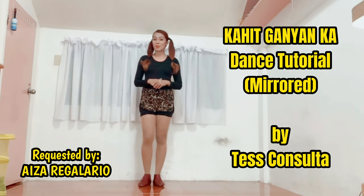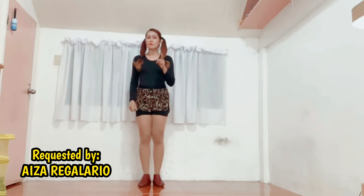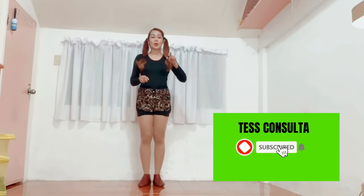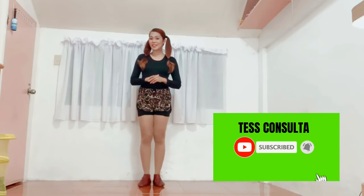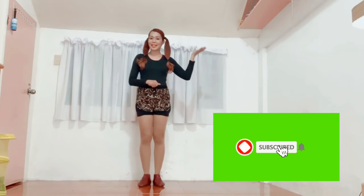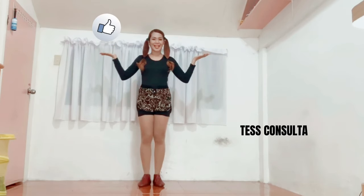By the way, please do bear in mind that this is a mirrored tutorial. Kindly imitate my movements as you face me. But before anything else, kindly click the subscribe button and also the bell icon so that you will be constantly updated with my video blogs. Kindly also follow me on my Instagram and Facebook page bearing the same name, Tess Consulda.